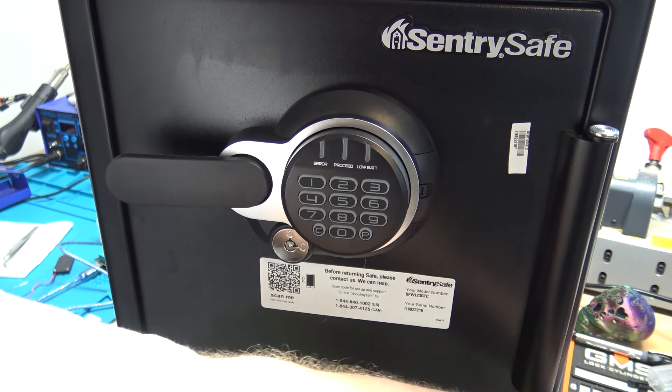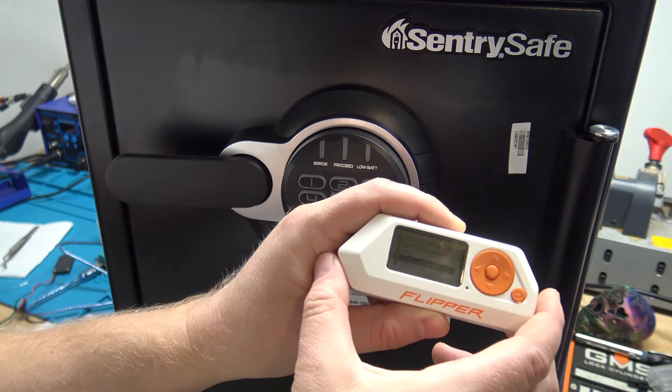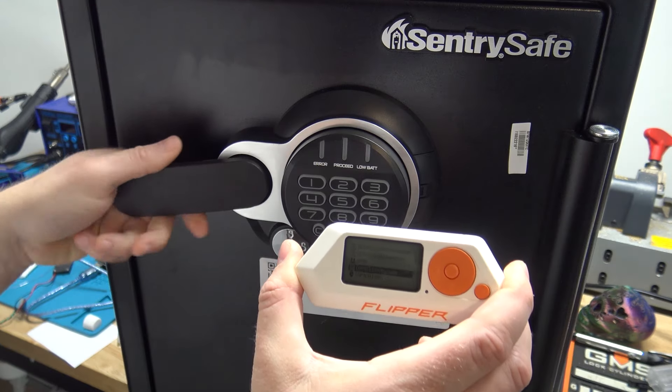YouTube, as the title suggests here, we're going to be using a Flipper Zero to unlock this safe and to inject a code into it.